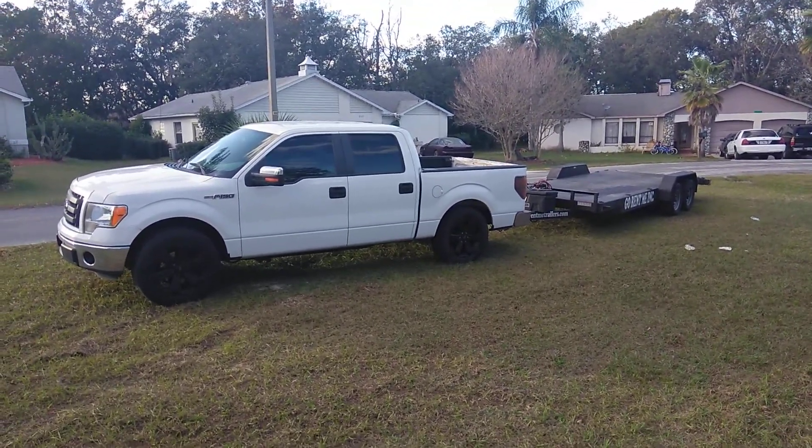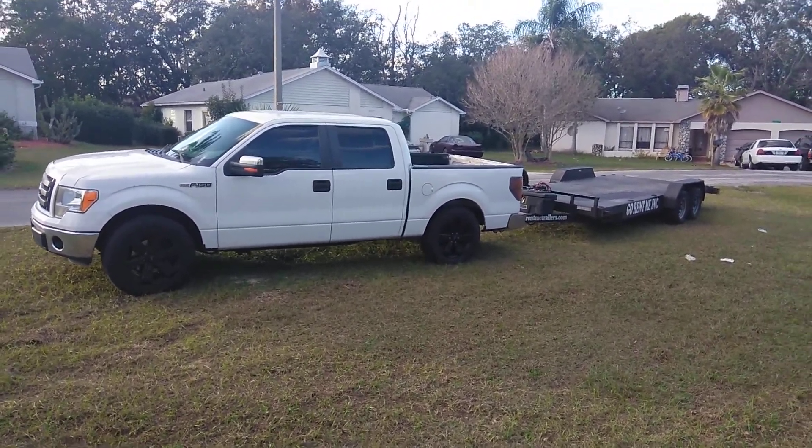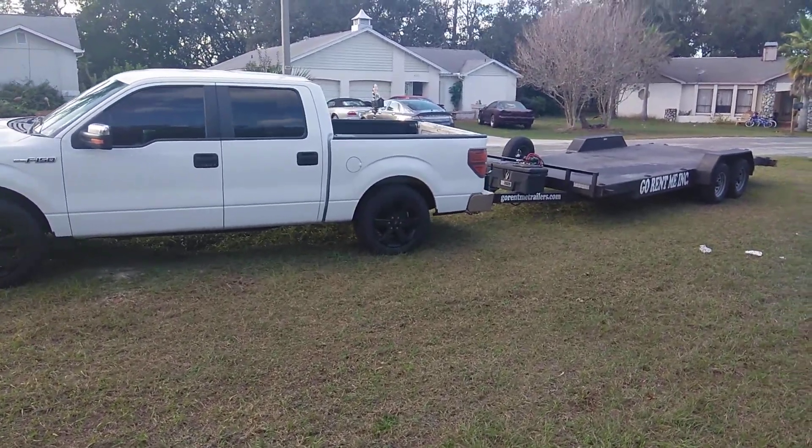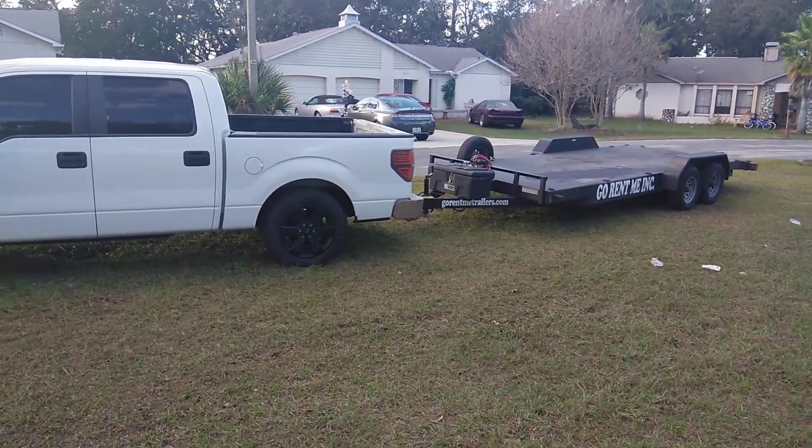I needed a trailer today and my trailers were so far away, I couldn't get them. It didn't make it feasible to go get it, so I needed to rent a trailer and something to do the job.